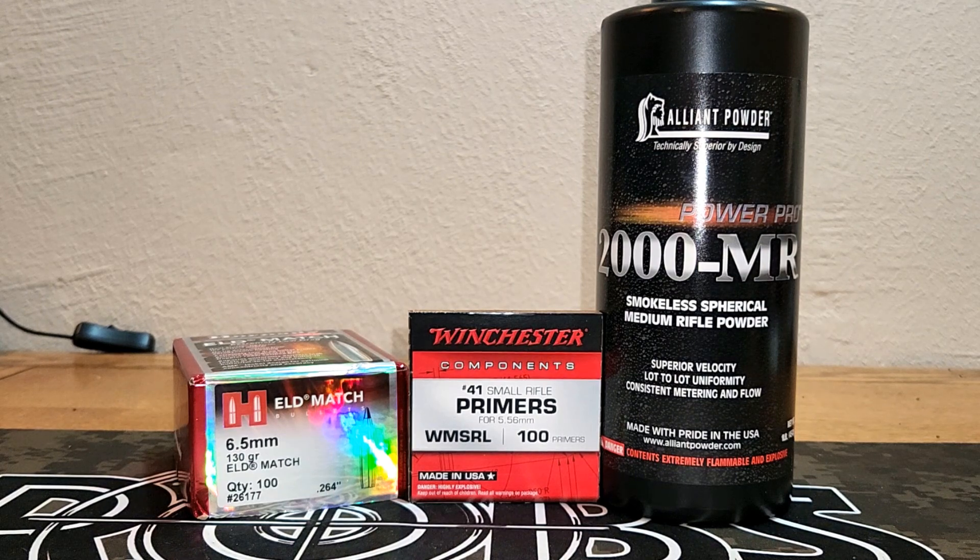It's time for another 6.5 Grendel video. In the last video we used this exact same combination — the 130 ELD Match, Winchester number 41 primers, and PowerPro 2000MR — and we worked up to 30.0 grains. We only got about 2,250 feet per second, so that was a bit slow. So we're going to use this same load data today and push on up.